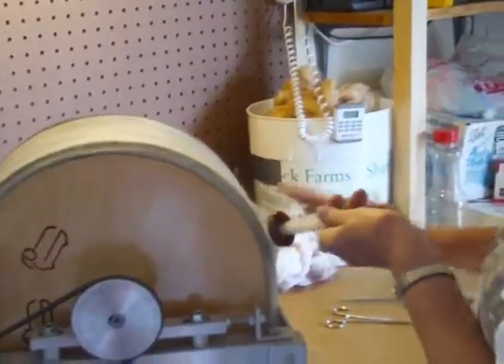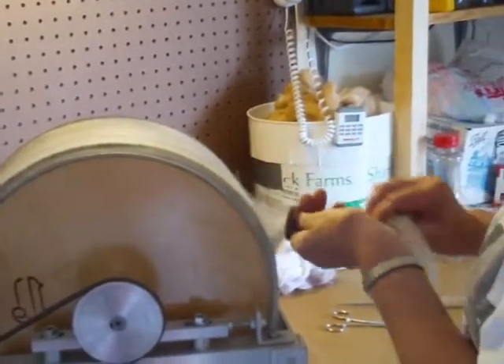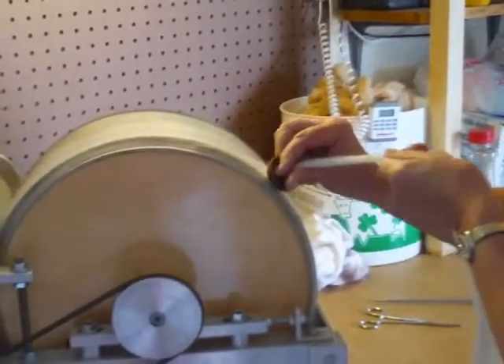I finished carding and now I'm going to pull a roving hand over hand — pulling the roving off the drum card.